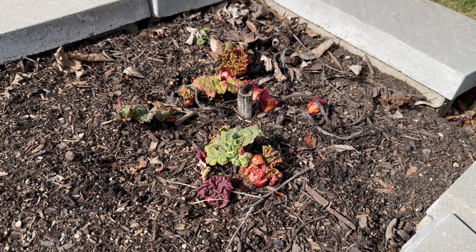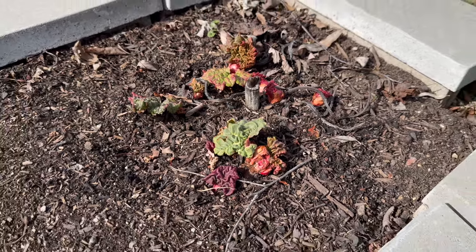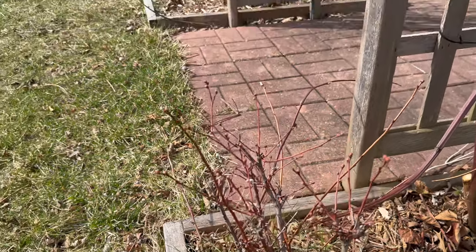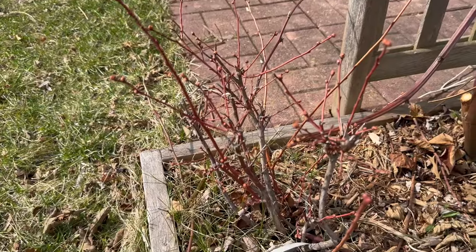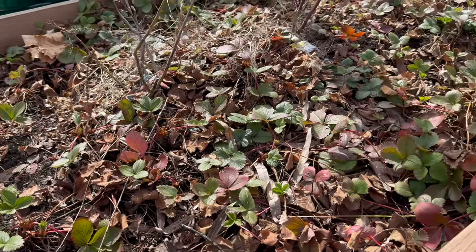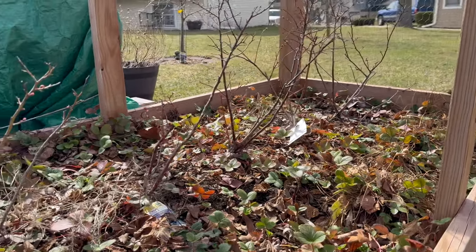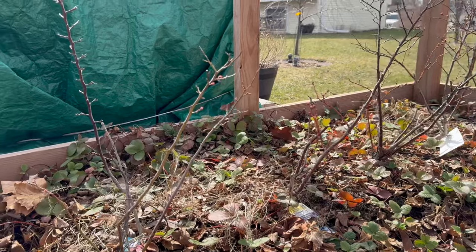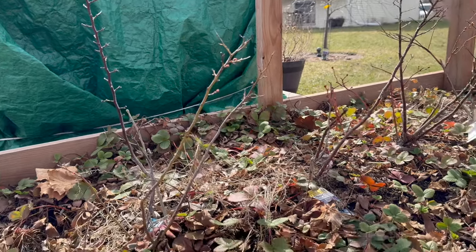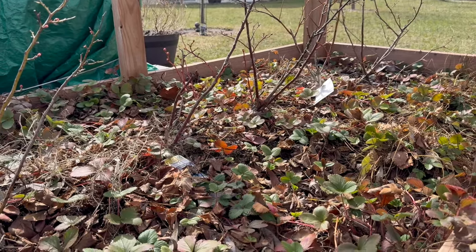There's my rhubarb showing its face — very excited about that, I can already taste those rhubarb cherry crumbles. The Perpetua blueberry is really budded out; I'm not really good at blueberries but I keep trying. The strawberry bed is looking good — I'm leaving it a while longer for the animals. These blueberries are also well budded, so we'll see if we get more than a handful, which is my usual.